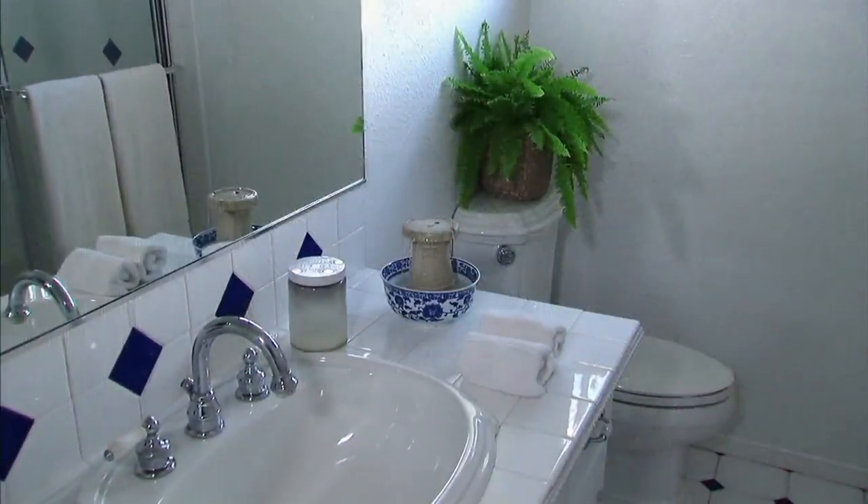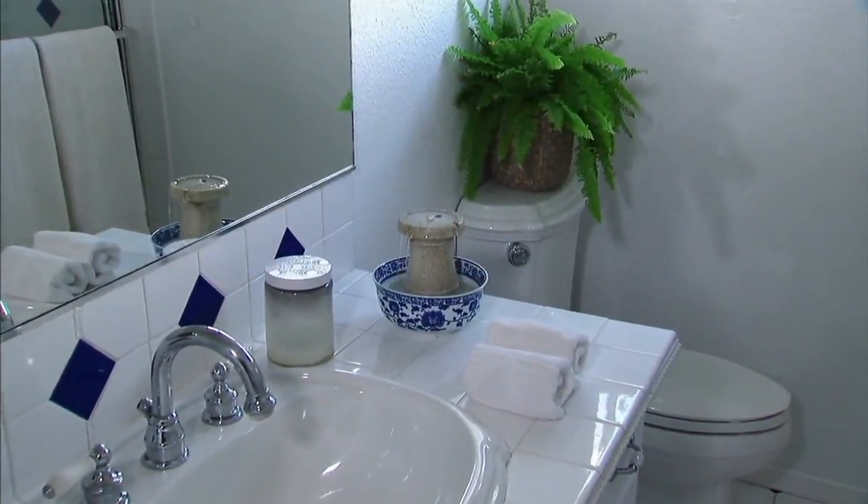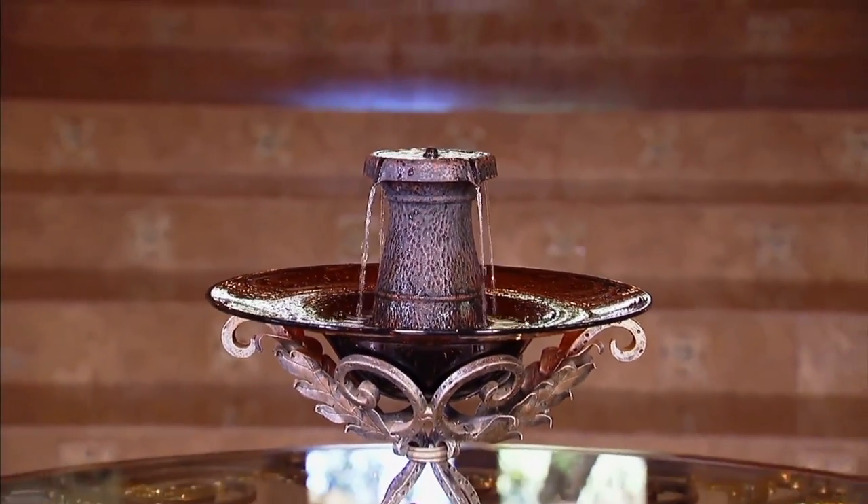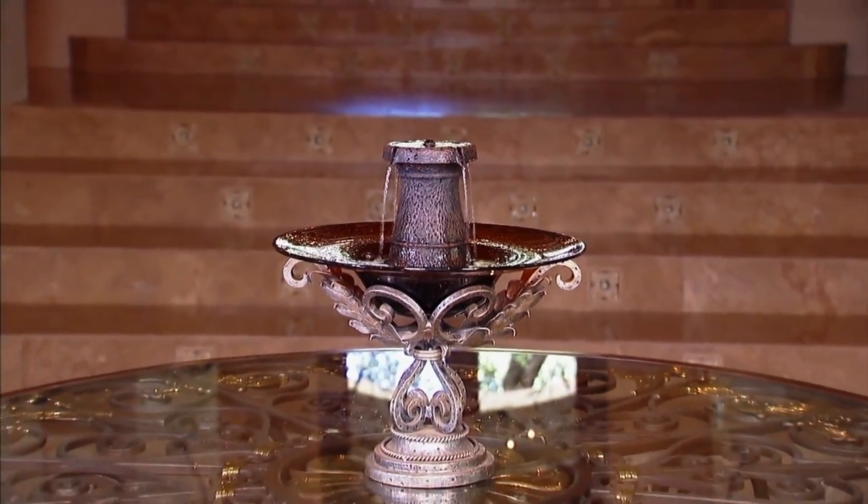This measures about six and three-quarter inches high by four inches in diameter. As you're seeing in the video, you're able to turn anything you already own into a fountain. And I love that. Janine Verrillo — I love fountains. I'm Italian.